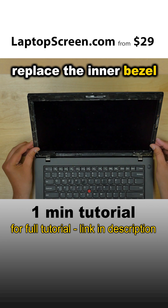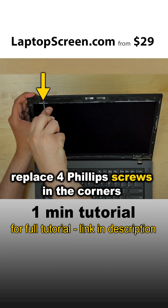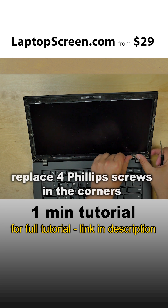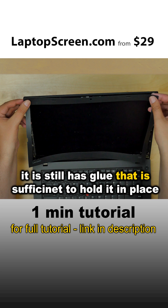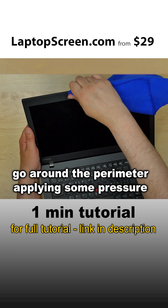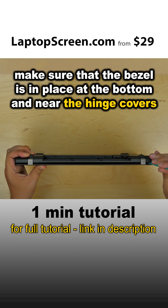Replace the inner bezel, going around the perimeter fitting it in place. Replace the four Phillips screws in the corners. Now we can replace the outer floppy bezel — it still has glue that is sufficient to hold it in place. Go around the perimeter applying some pressure. Make sure the bezel is in place at the bottom and near the hinge covers.